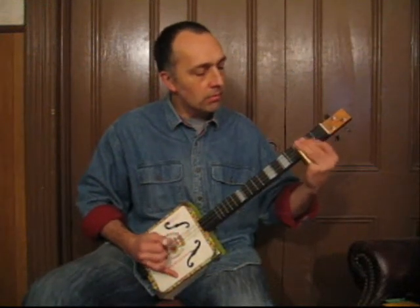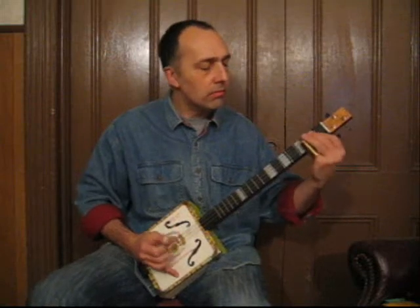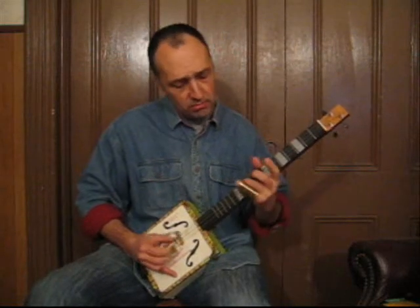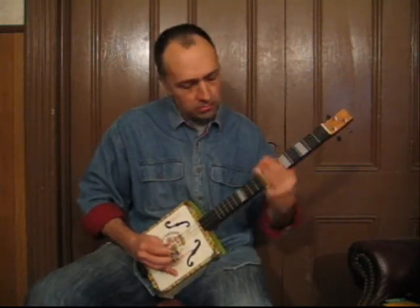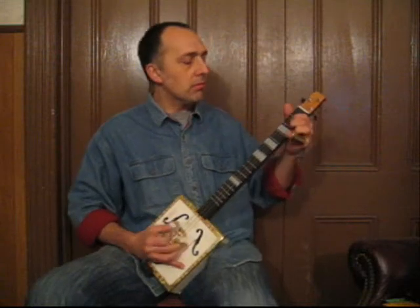Also, it's not necessary to wear a thumb pick and two finger picks, but as you'll see in the upcoming clip, the tone and volume that you get is really worth it. And because it protects your fingers, you're really able to dig into the guitar and do nice rolls.